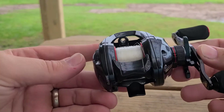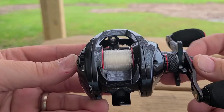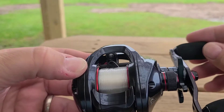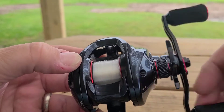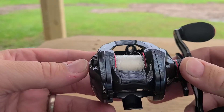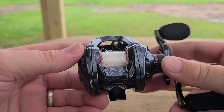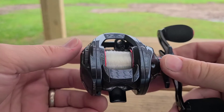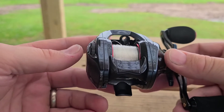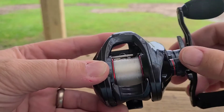Here is the Calamus X2. It's a new company called Calamus — this is their first reel, I believe. Their Amazon store has like a fillet knife, some glasses, sunglasses, and some pliers. But this is their first reel that I know of.